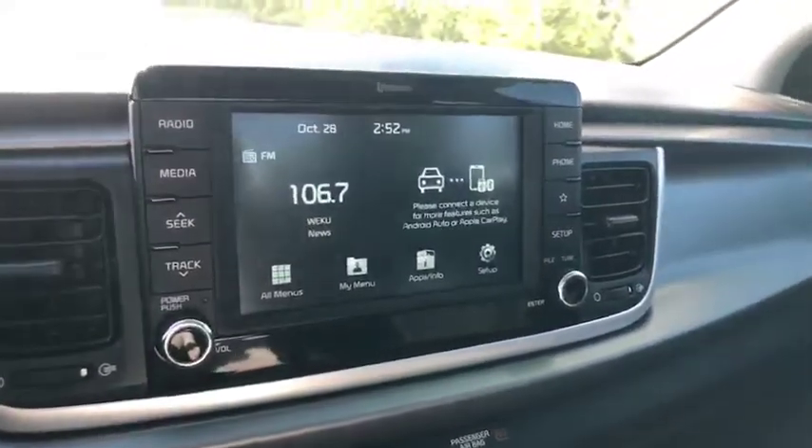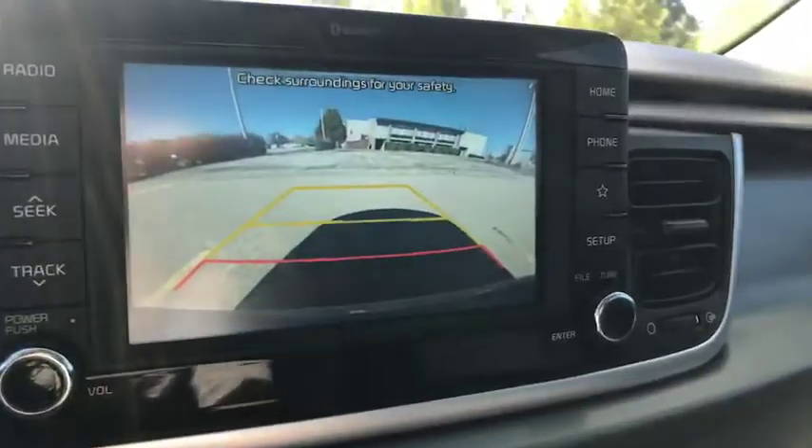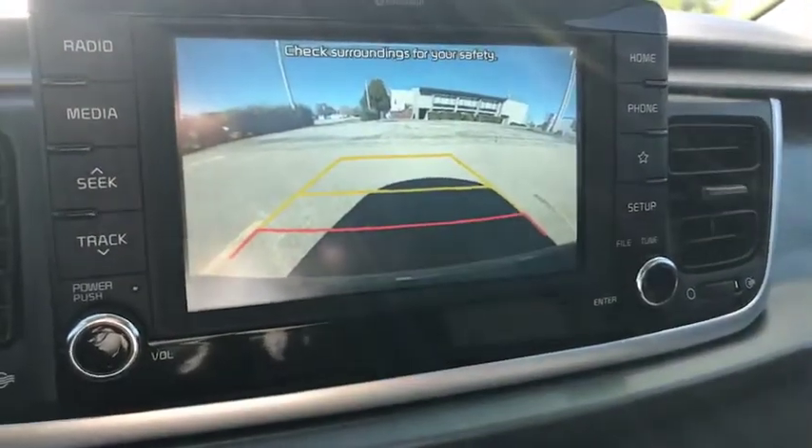I'm going to put this in reverse. As you can see you've got your backup camera — it is a great size camera, very crisp and clear to see.